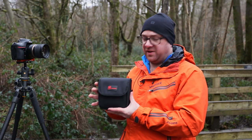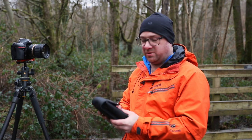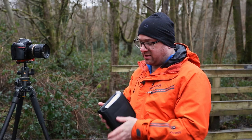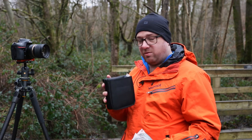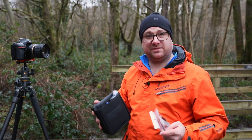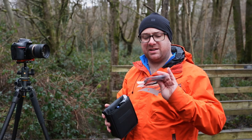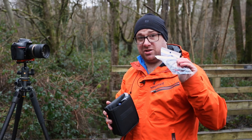This is the new filter holder pouch which comes with every filter holder. It's a lot more upmarket than the previous one, and in this pouch you get three step-up rings. One major difference is the polariser is now 86mm rather than 82mm. So this is an 86mm step-up ring, along with an 82mm, a 77mm, and a 72mm.